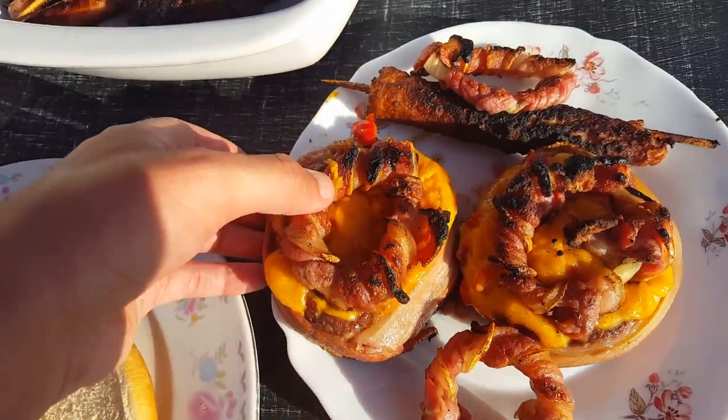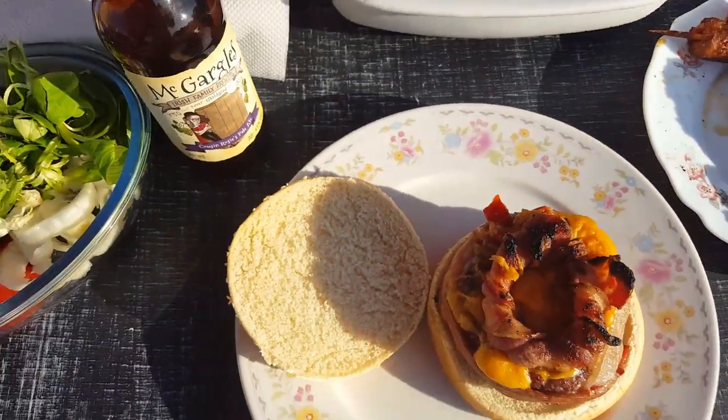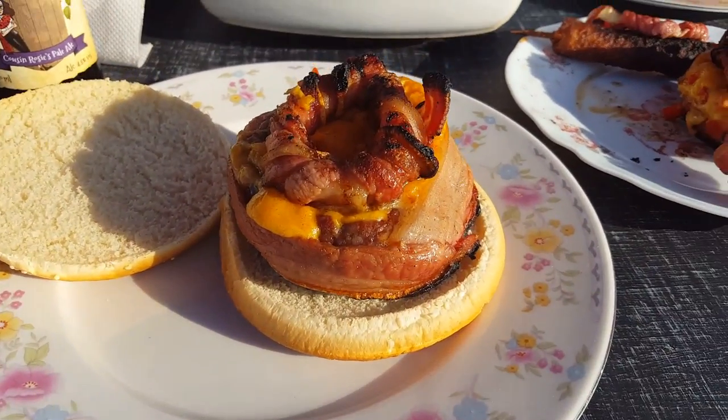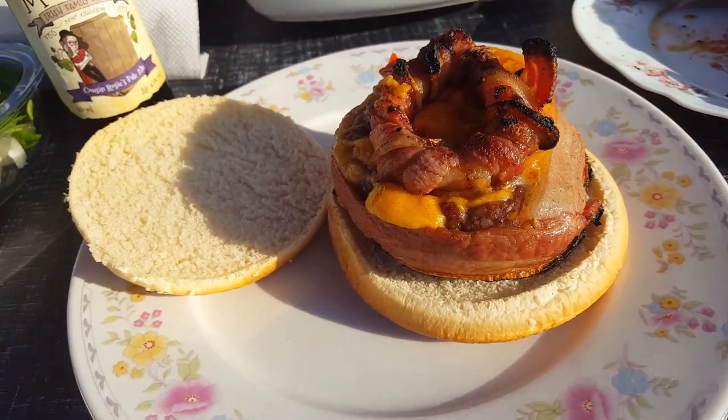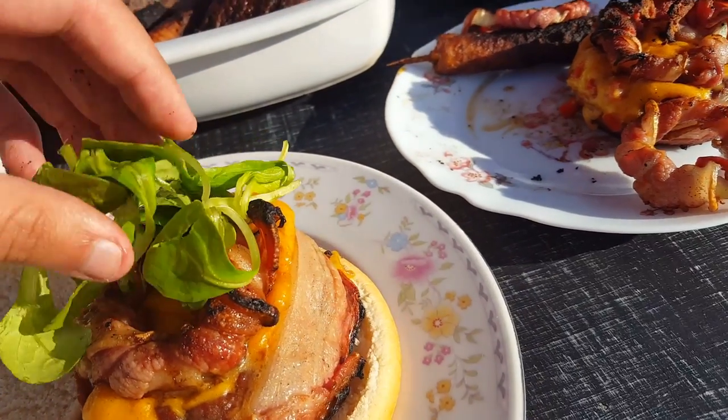Hot hot hot — there you go. So you guys can see that. I don't think there's anything else we have to put on there other than a bit of salad, a tiny bit of salad.